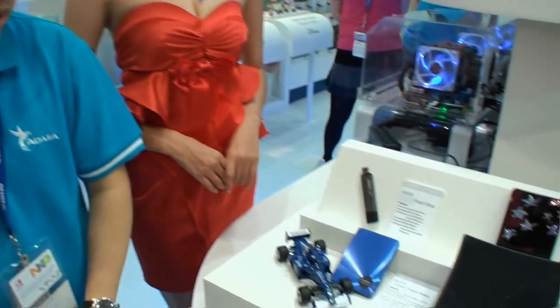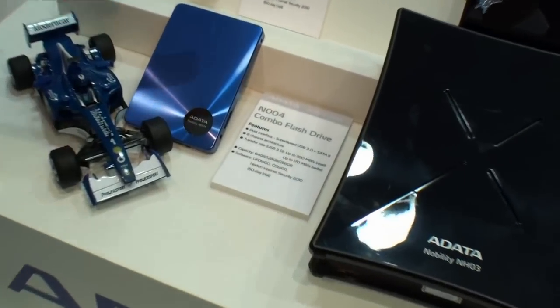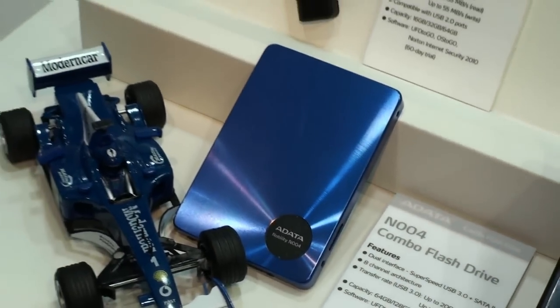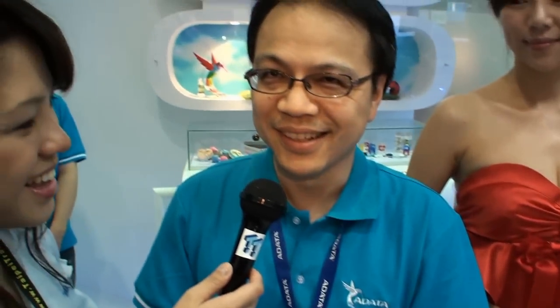And what's the capacity of this product? It ranges from 64 gigabytes all the way to 256 gigabytes. And is this available on the market at the moment? Yes. And what is the user expected to pay? I don't really remember the exact price, but it changes all the time. Alright, so we're going to have to go look that up. Thank you very much. Thank you.